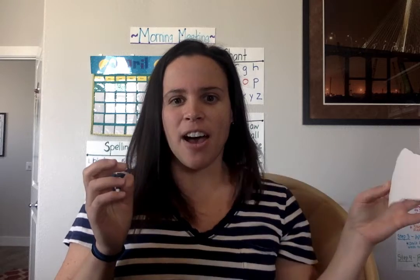So have fun — that is your math lesson for today. Have a great day. Get outside and play. Remember to smile and I will see you tomorrow for a morning meeting. Bye Smarties!